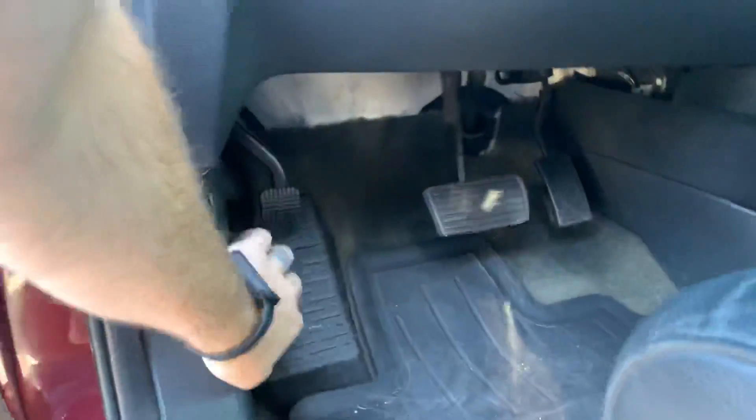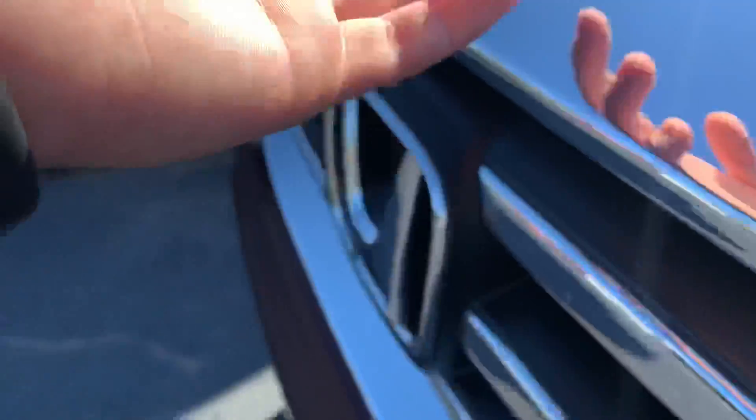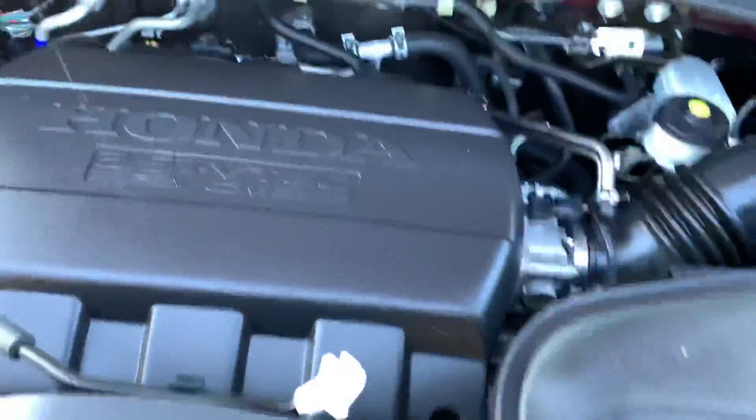This is the center console. Pretty good.